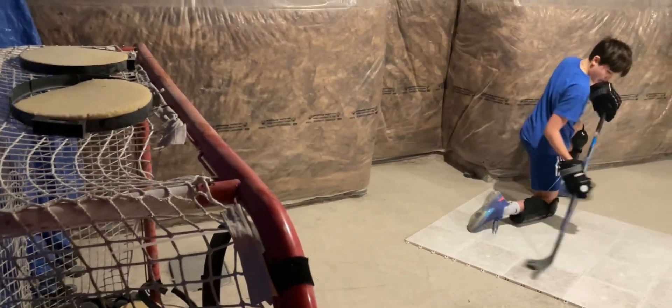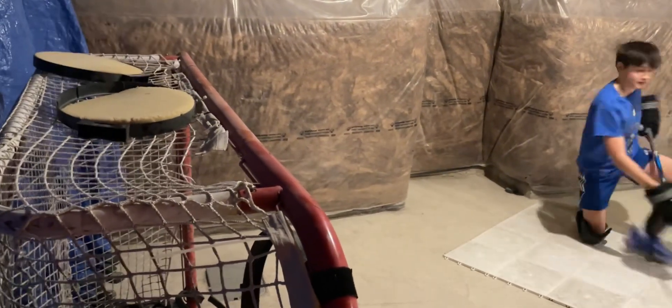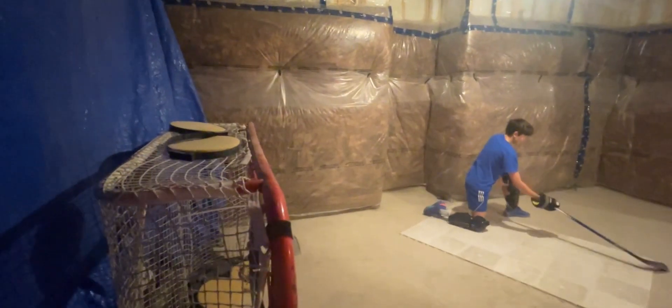That's it — pop those water bottles! Spin force. That was close.